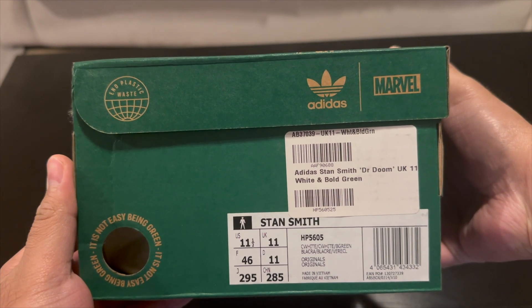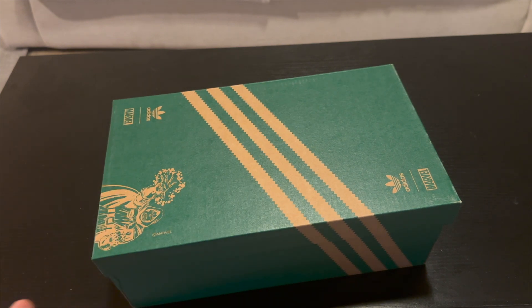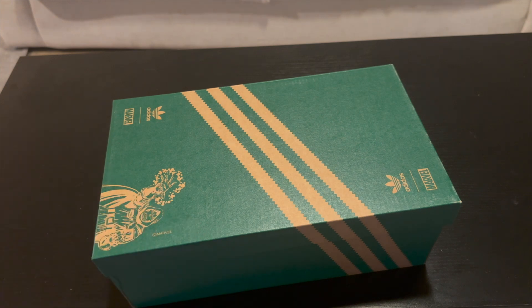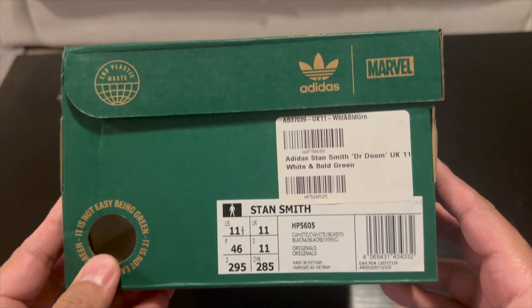Seeing these come out a while back was really cool. I did record a video for these when I initially picked them up, but I guess I deleted it — I was looking to edit and upload it but it just wasn't there. Luckily I haven't worn these still, so I'm just going to do a new review.